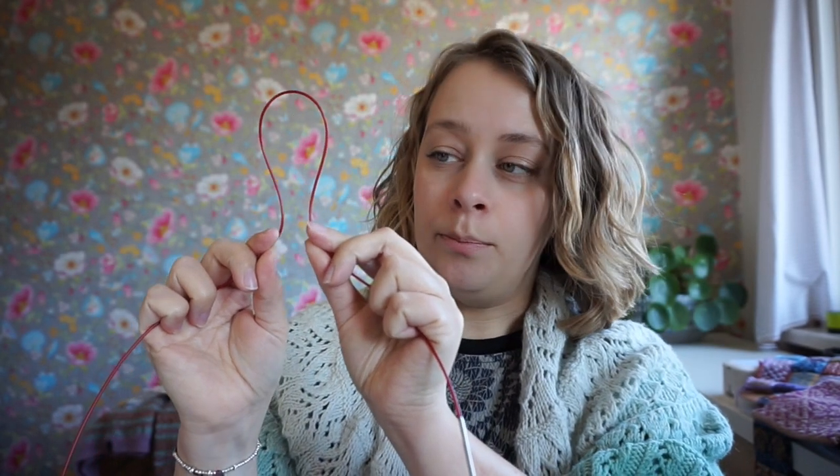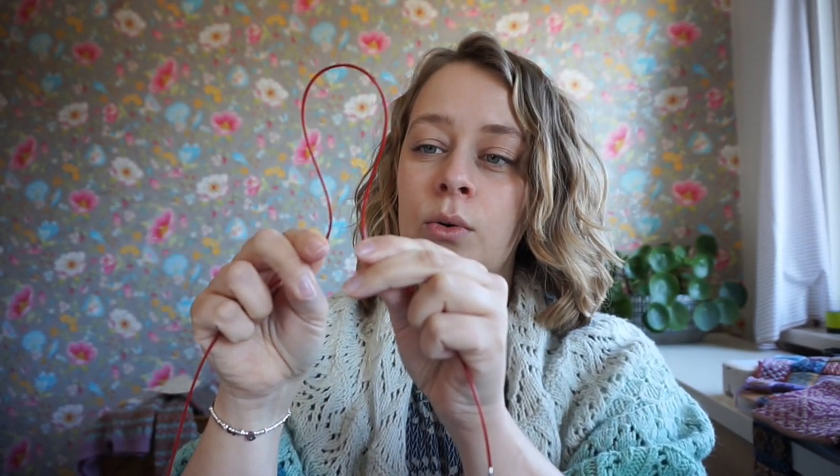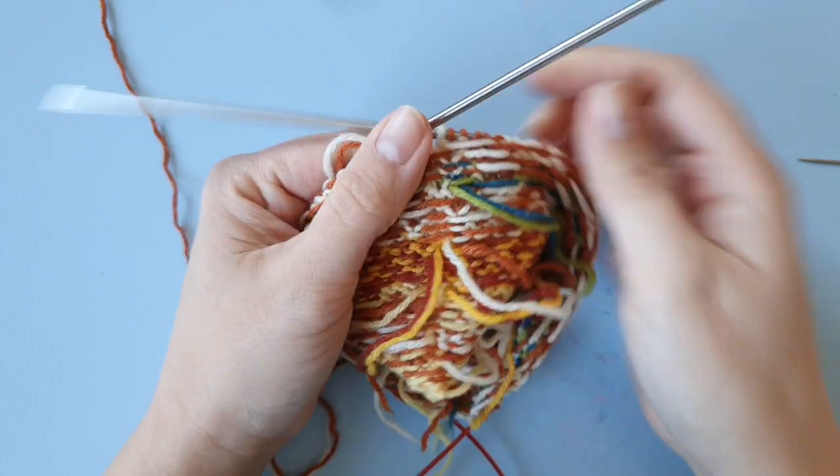If you imagine a knit stitch viewed from the right side as a loop going to the next stitch, and you weave an end in the wrong direction, it will distort the stitch and may leave a gap at the side of your work. You want to weave it in the correct direction so the stitch shape stays intact and any gap is closed. Now let me show you with the over-the-shoulder camera.